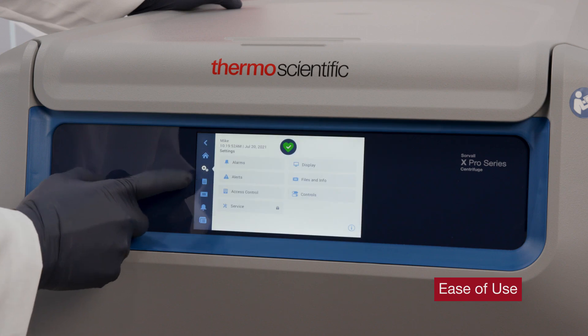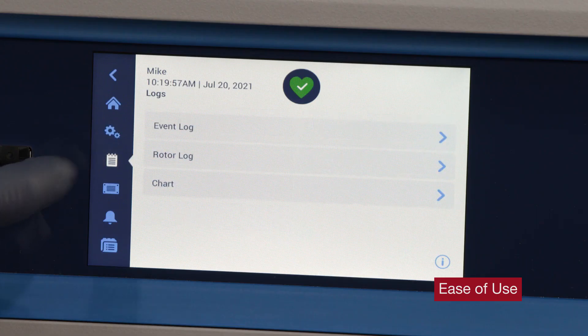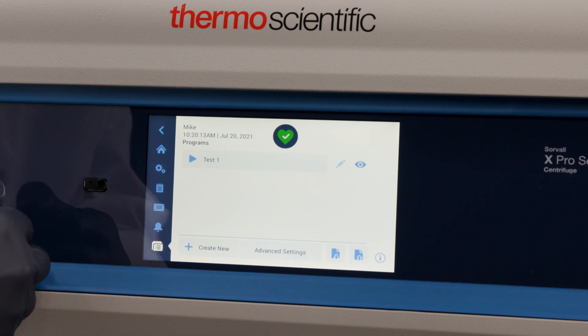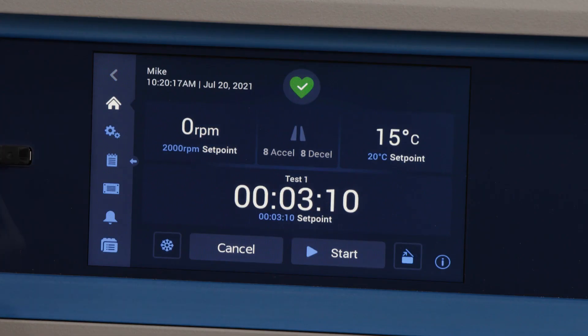Starting on the home screen, you can easily access alarms, programs, settings, and the event log with only one touch. All essential functions are represented on the home screen for easy access.